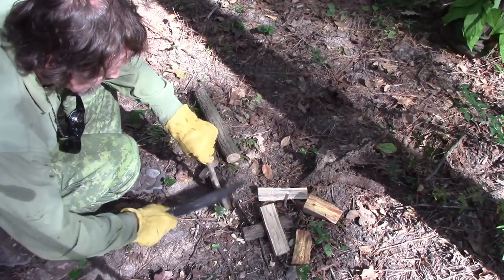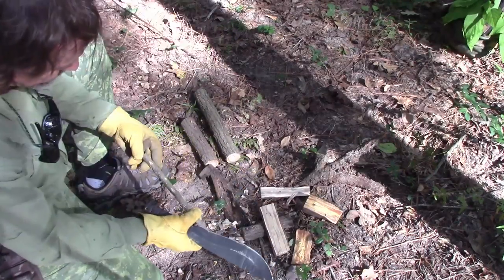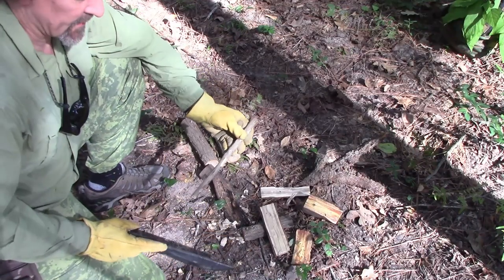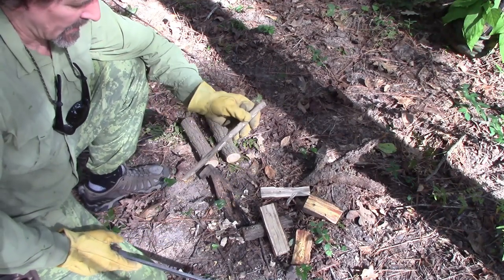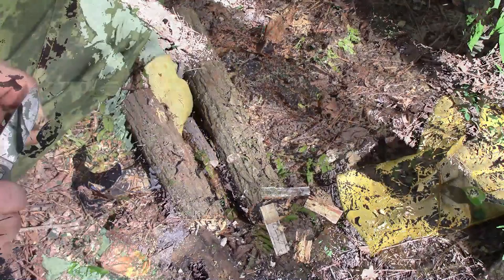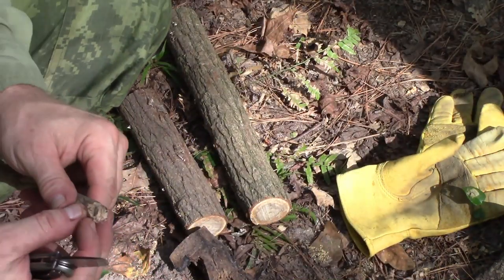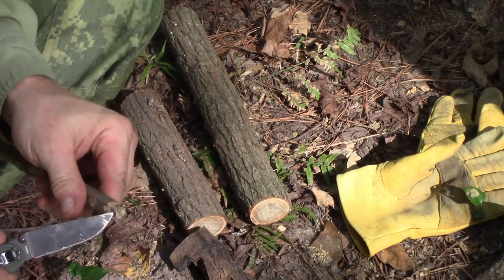I'm actually going to try this yaupon. This stuff is hard to carve - it's pretty hard. I'll put a point at the top here and smooth out this bottom. I'm gonna have to cut it already - there's a hollow spot right there, and that's not good.